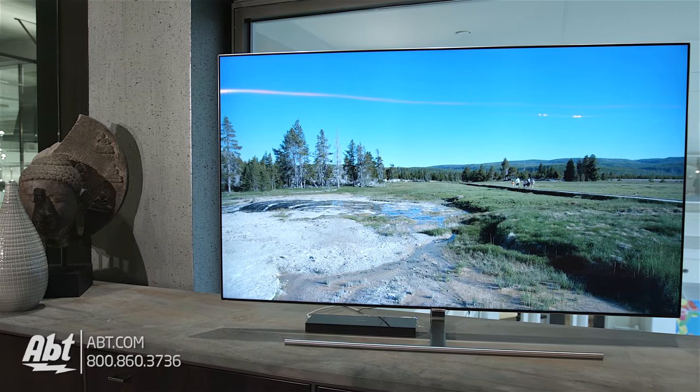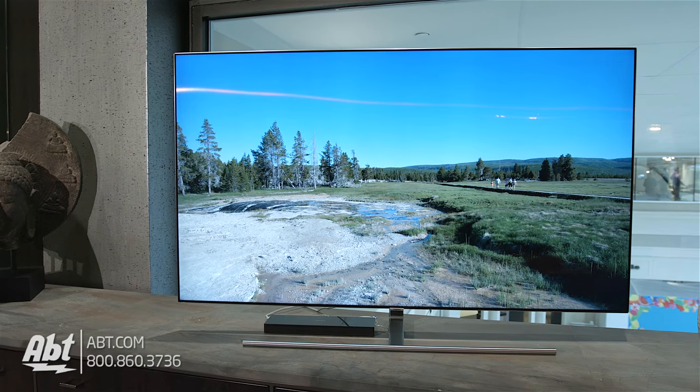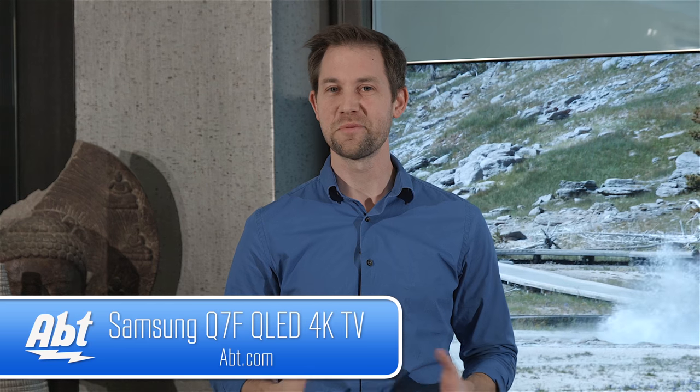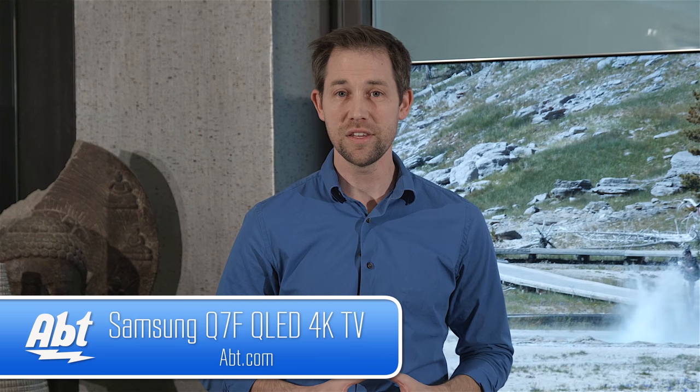Definitely a TV worth checking out if you're in the market for an upgrade — this is a really good looking set. Have any of you had a chance to see this one in person yet? Is QLED going to give OLED TVs a run for their money? Let us know in the comments below. As we get more new 2017 TVs in, we'll be doing more videos including some comparison videos, so make sure to subscribe to our channel to stay updated on all the cool new products we'll have here at APT.